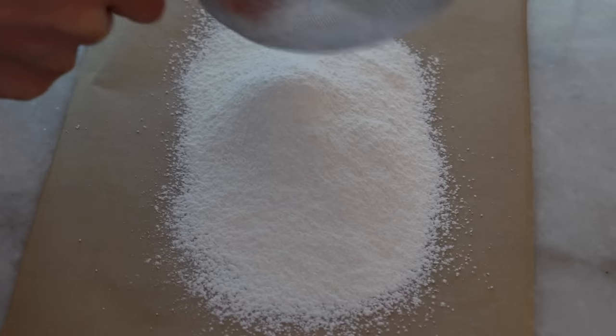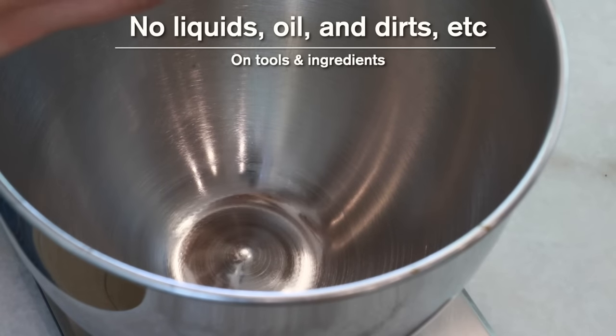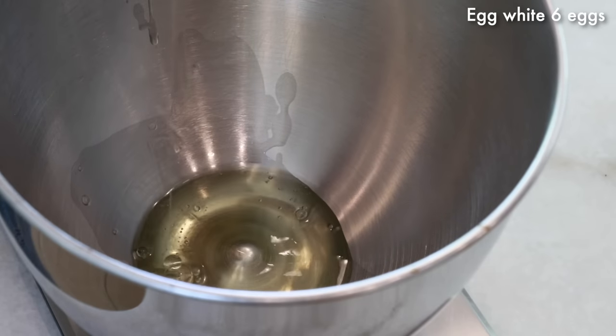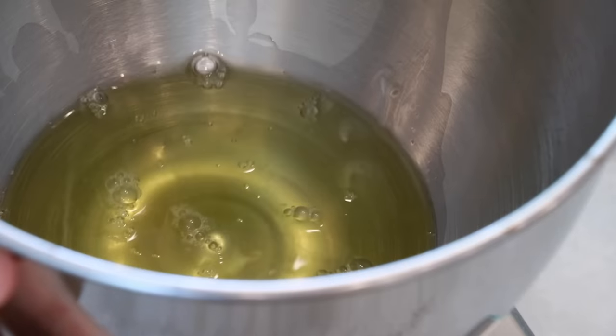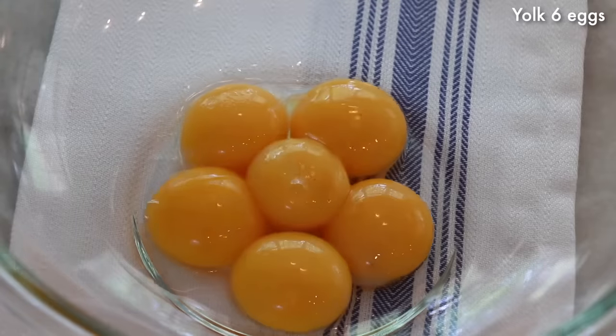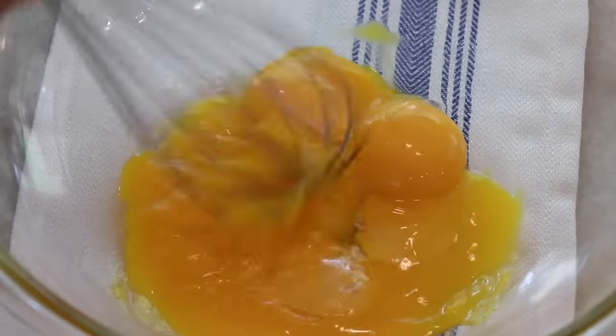First, separate the eggs. Make sure that all of your tools, ingredients, and even your hands are very clean with no oil, liquids, or dirt, because they prevent egg white from whipping really well. Set that aside — we are going to make the meringue at the very end.